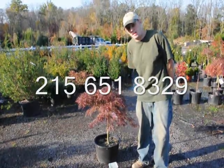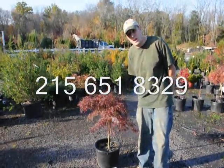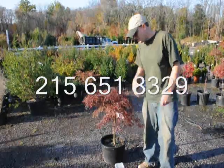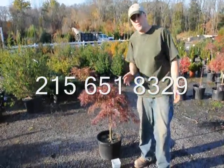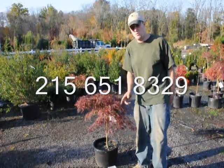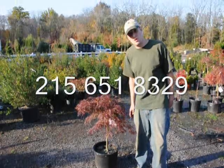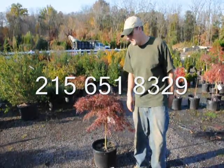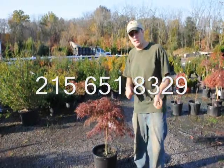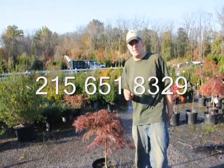A determinate plant means that each and every year when it grows out, there is a determinate amount of leaves and stem that can be formed. That determinate amount of leaves and stems is determined by last year's growing season. If last year was a good growing season, the plant makes many new leaves and stem parts for the next year — and these new leaves and stems are stored in the bud.